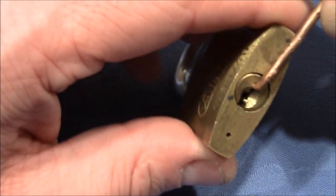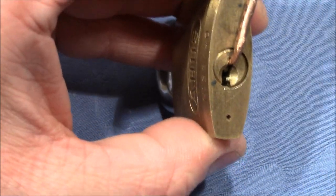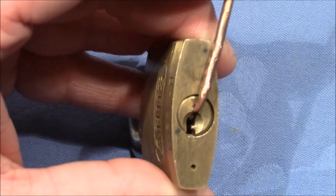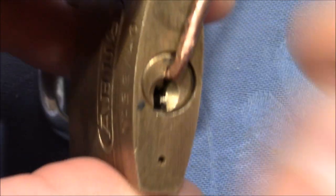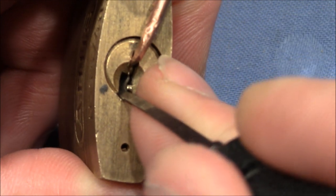So first, let's try to pick it. There is no key for this lock, so I cannot show you the bitting, but I can hopefully show you a picking. I've picked it a couple of times before — it's not difficult, but it's also not trivial. So let's start.